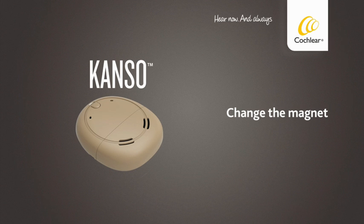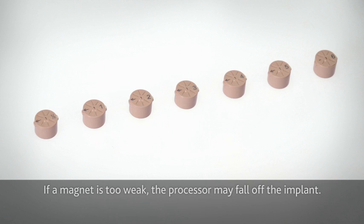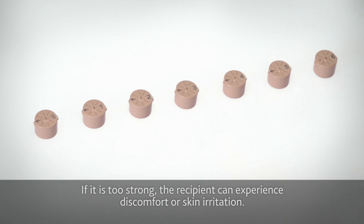Change the magnet. Selecting the magnet strength is key to effective retention of the Kanso sound processor. If a magnet is too weak, the processor may fall off the implant. If it's too strong, the recipient can experience discomfort or skin irritation.